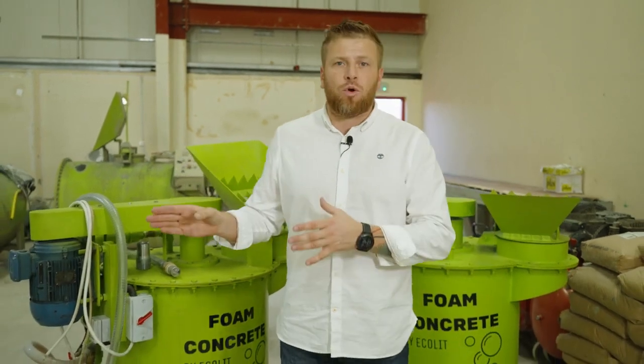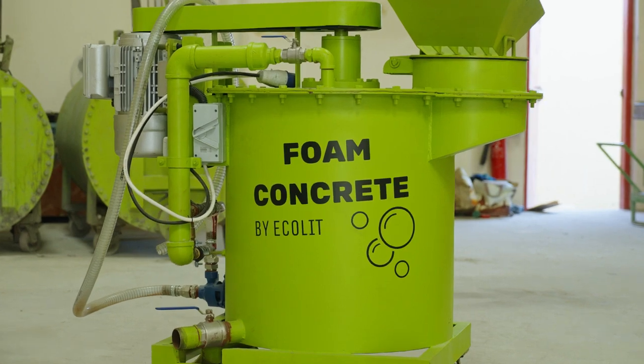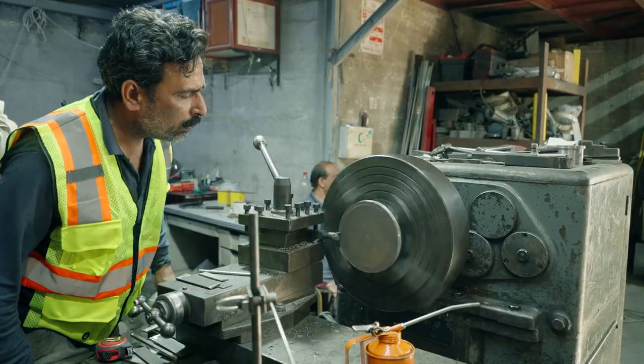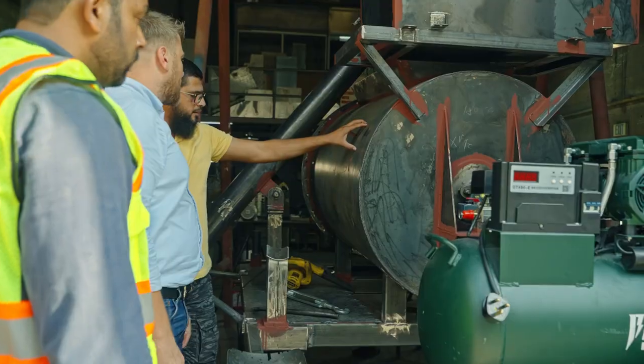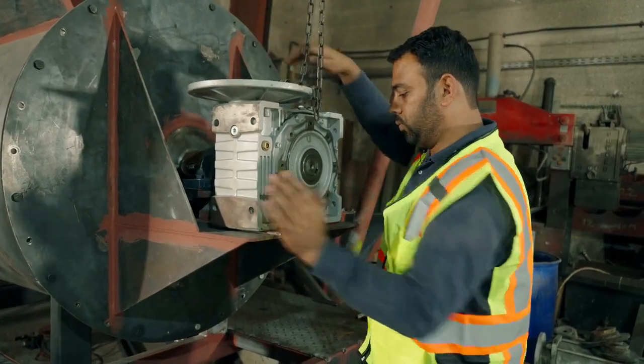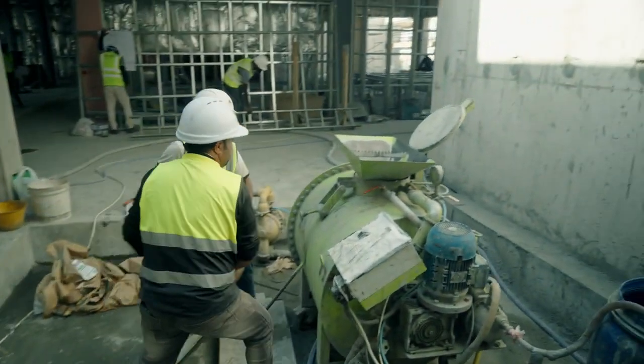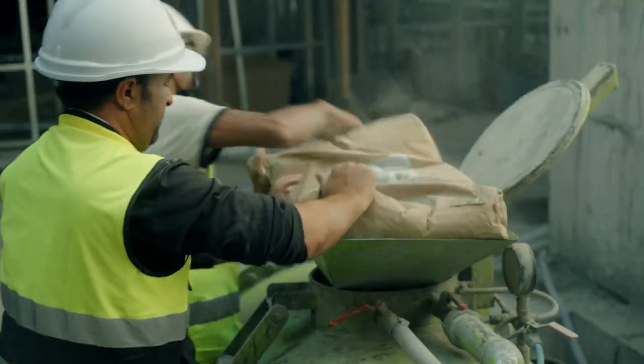Lightweight concrete — in other words, it's the foam concrete. The mixer that we produce here in Dubai, in United Arab Emirates, we can supply you everywhere. We always have stock, a few mixers are ready. We have our own ratio, our dry mix and chemicals that we will supply and provide for you to operate in your market, in your city.